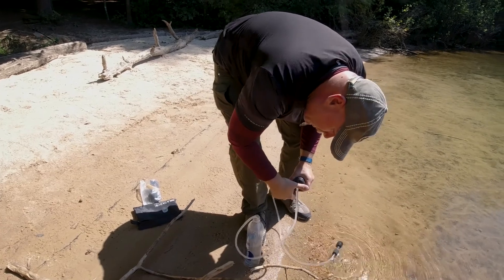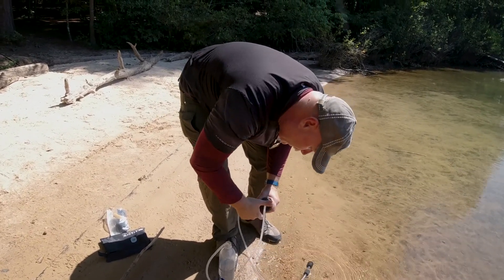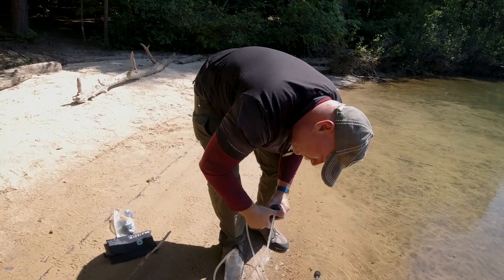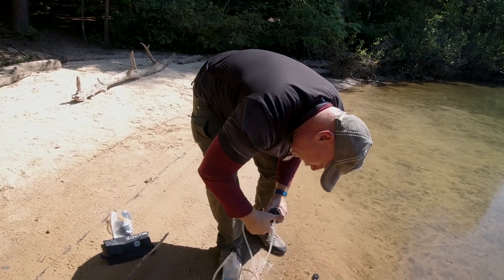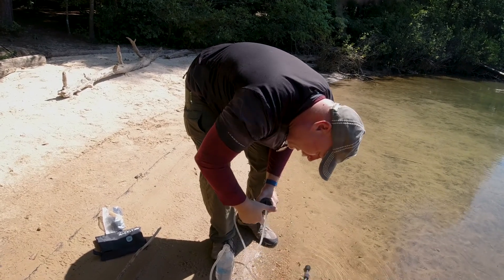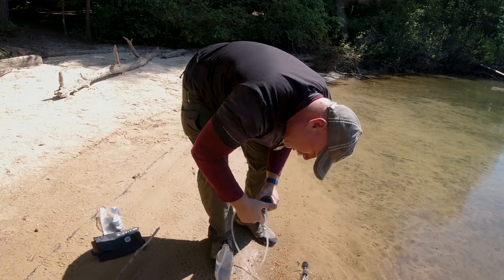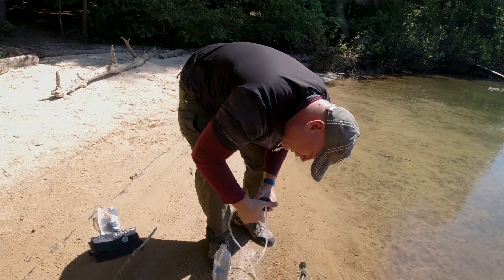One of the things I like about it is the speed. I mean, I'm filling this thing up pretty quick. And so that to me is worth a little bit of extra bulk and a little bit of extra weight. Some people don't like that, but I do. It's really proven to be a really nice filter unit for me.